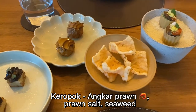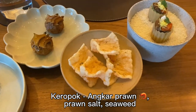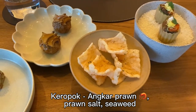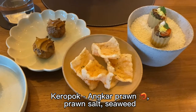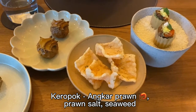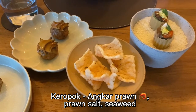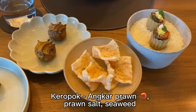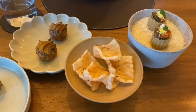Next is a koropok, or prawn cracker. It takes about 3 days to come to the end product. We use red chili sea prawn, or anka prawn — there's more than 65% prawn and the rest is flour. Even the juices from the prawn head we make into prawn oil and prawn salt, finished off with some seaweed flakes.